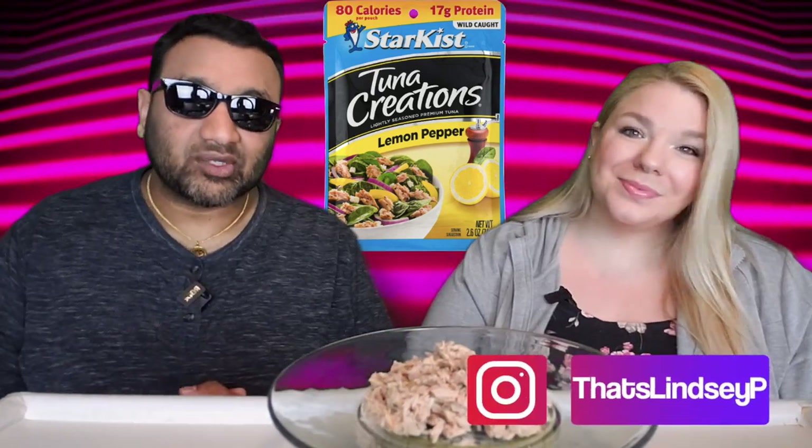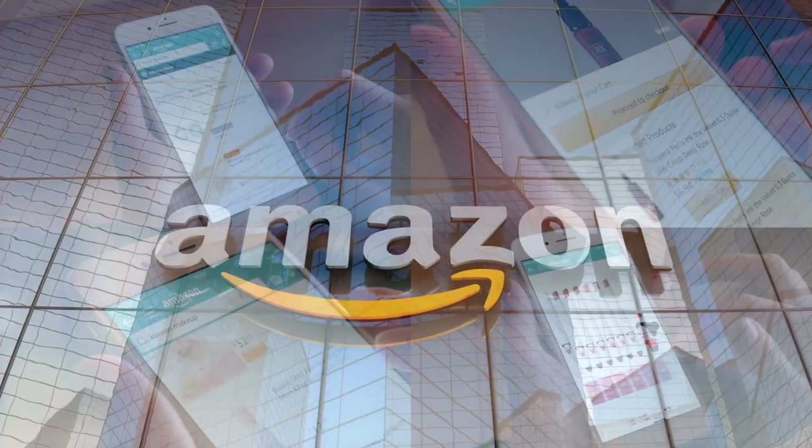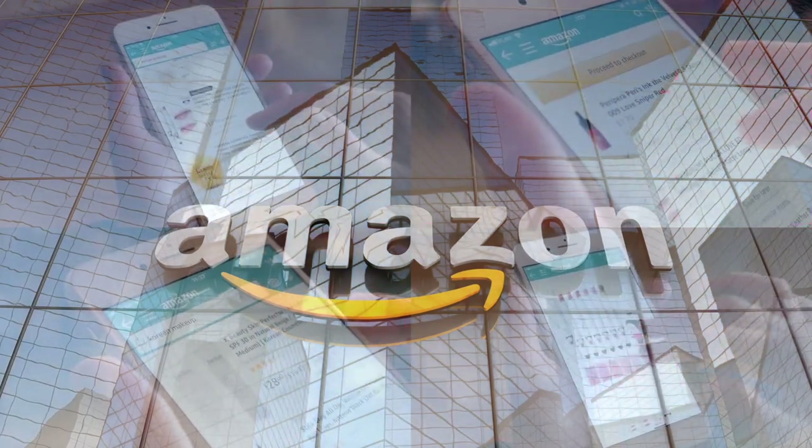If you're new to our channel, we basically review everyday grocery items so before you spend your hard-earned money let us tell you if it's worth it. If you'd like to support this channel the easiest way to do that is using our Amazon links the next time you shop there.